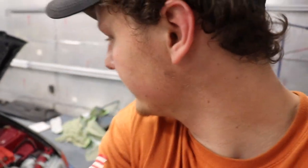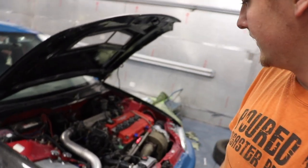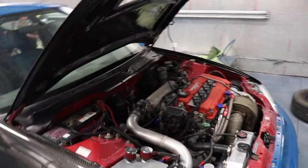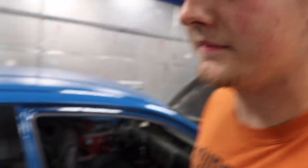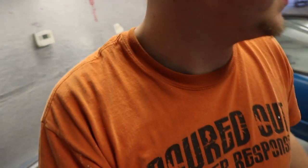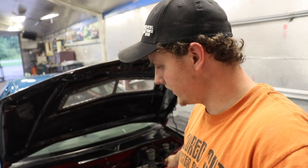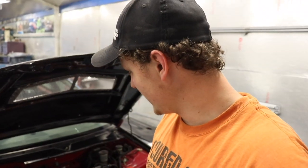The car is idling and seems to be working great. I'll have to keep you guys updated, but it sounds pretty good. This is with no muffler on the back because I took it off when we went to paint — there's the muffler. It's a little louder than usual, but sounds pretty good. That's the install on the coil-on-plug Burton Racing kit.